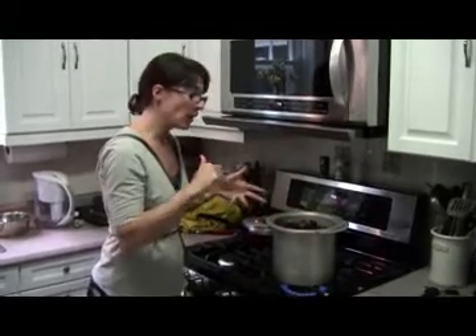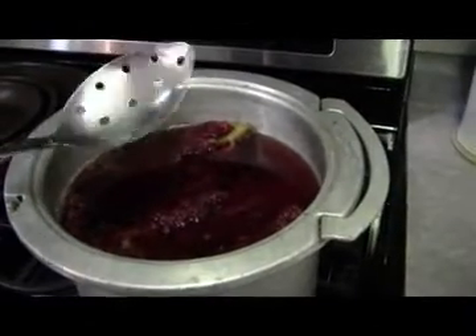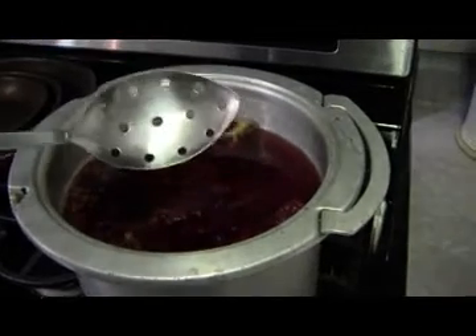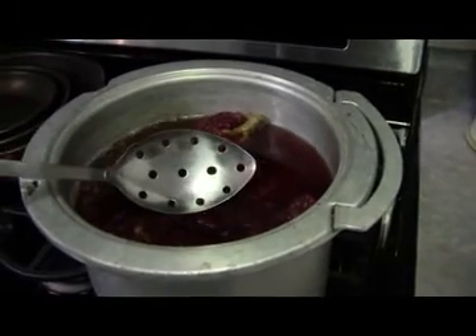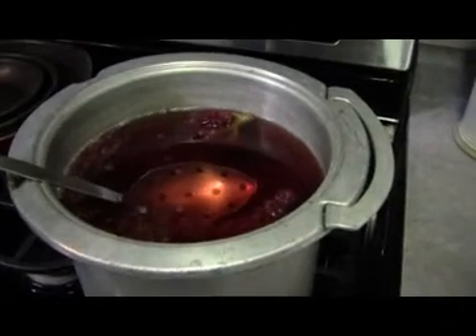You want to bring it quickly to a boil and then reduce it and simmer for about 20 minutes. I've turned the heat off — it's been about 25 minutes with the sumac in the water, and you can see how red the actual liquid has become.